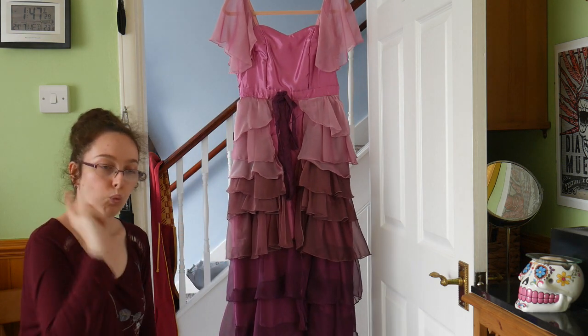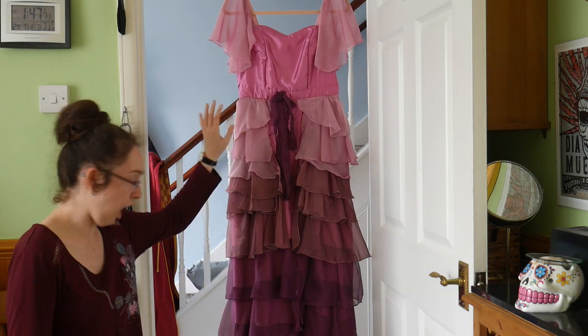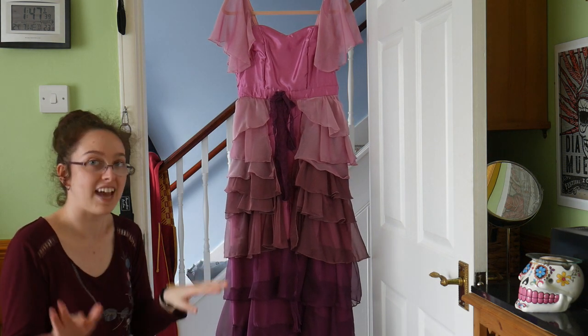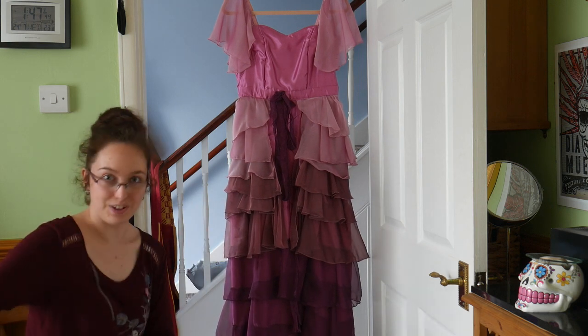Two things before we get started. One, I am not a seamstress, this is not my career. I made hundreds of mistakes whilst making this costume, so please don't take my word as gospel, and if you have better techniques on how to do any of this, let me know and feel free to do it.